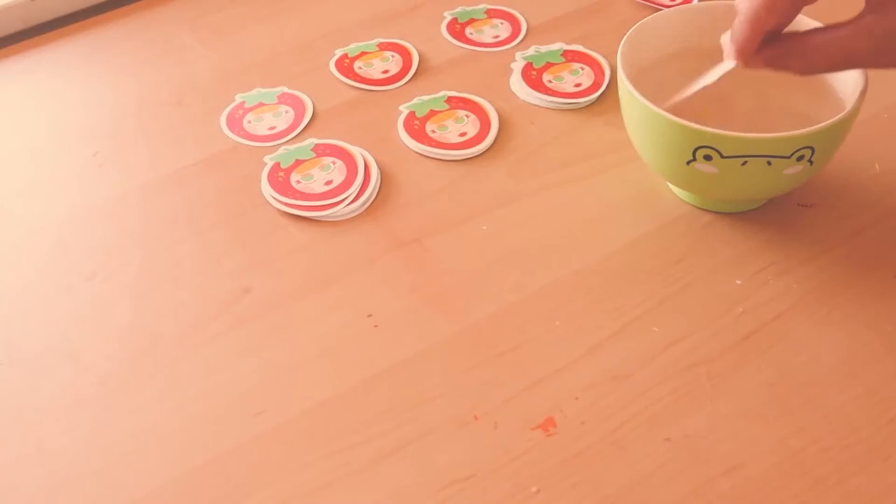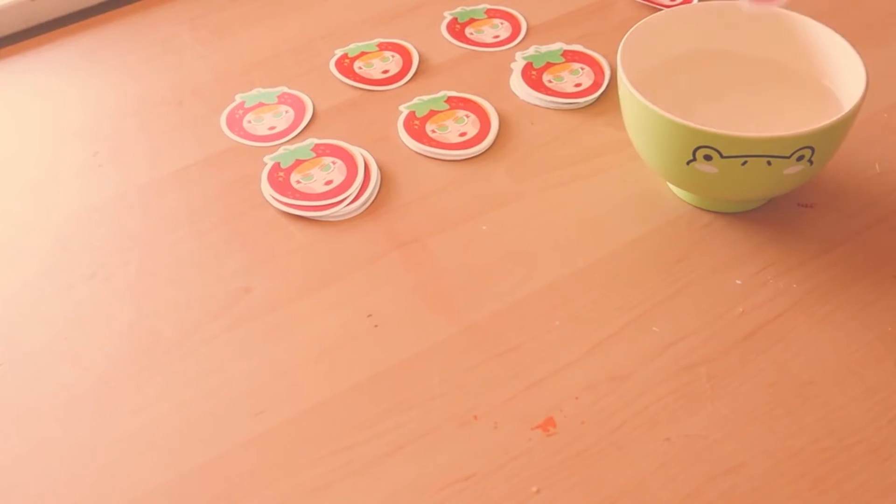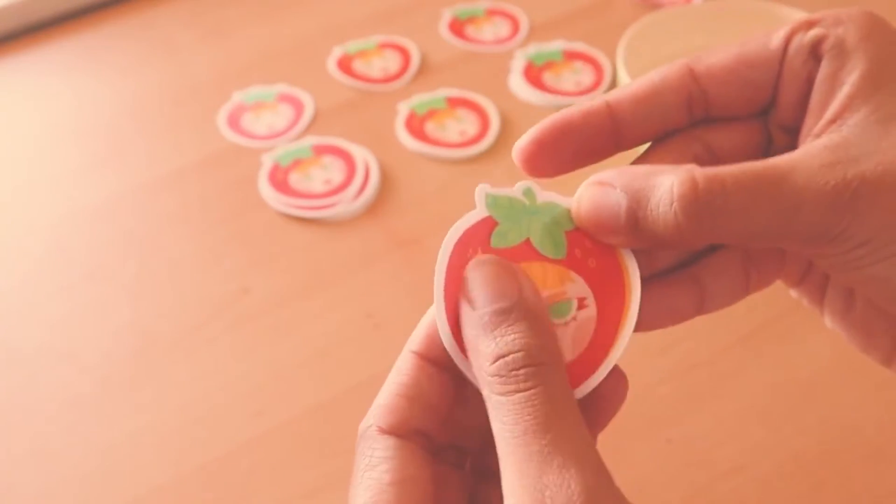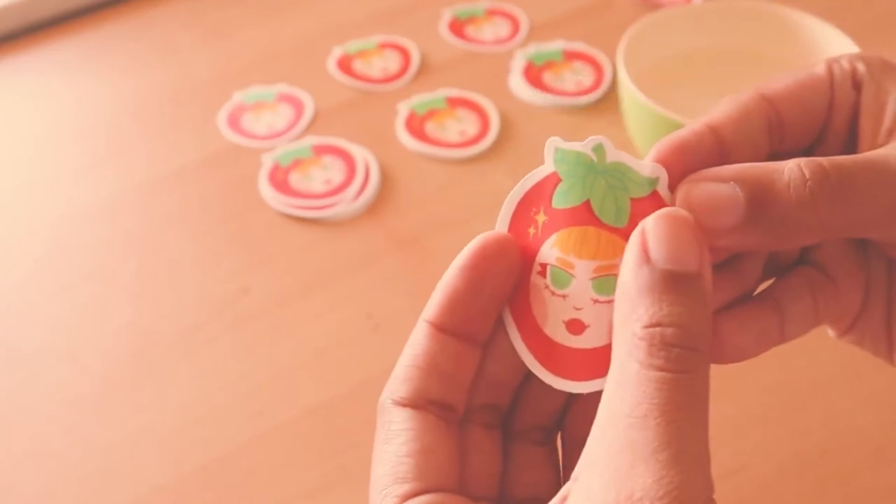And then the last one we have is the clear. Here is the clear sticker after being submerged in water. Rubbing it around — none of the ink is smearing.